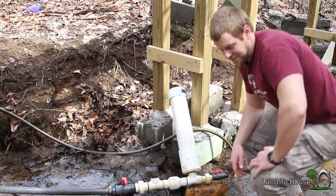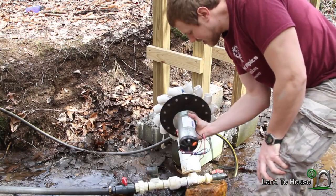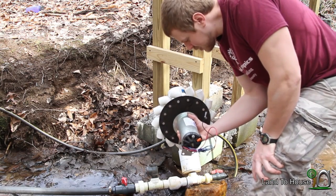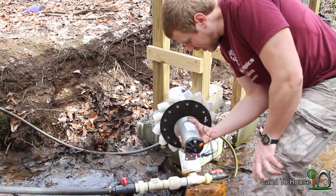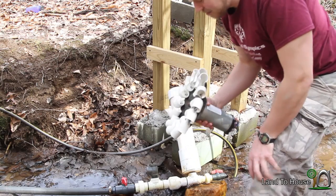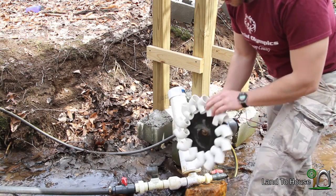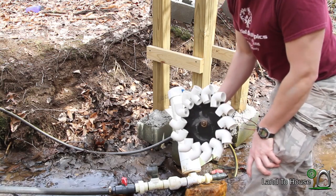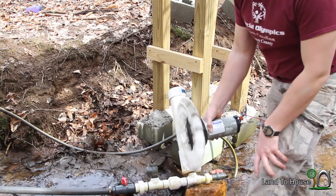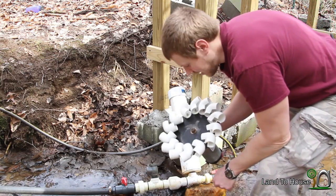I've got this guy — it is a 21 amp, 120 volt, 2.5 horsepower, 7,000 RPM DC motor. And I've got this little wheel here with 90 degree elbows attached. The water will hit this and spin it. I've got a multimeter and we'll find out how much electricity is generated.